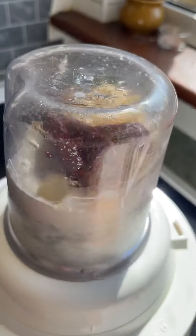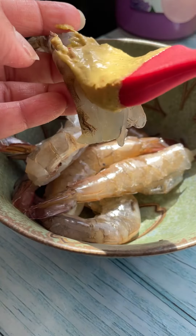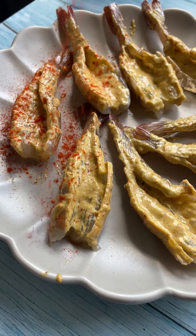All the seasoning measurements and everything is on my website. Now that the paste is ready, let's put it on the shrimp on the cut side — and I like to use some smoked paprika on top.